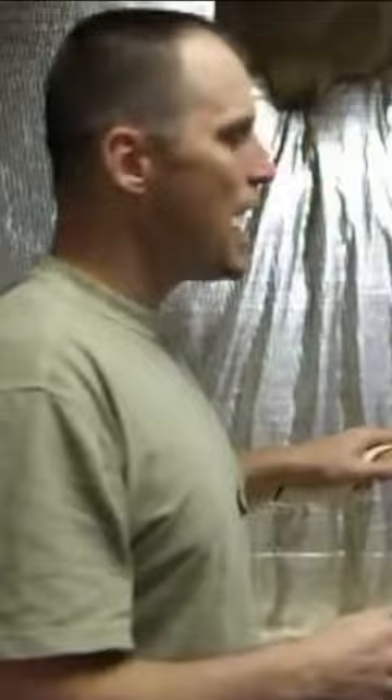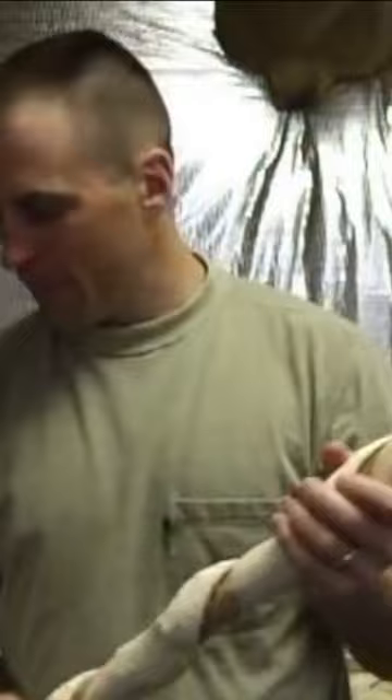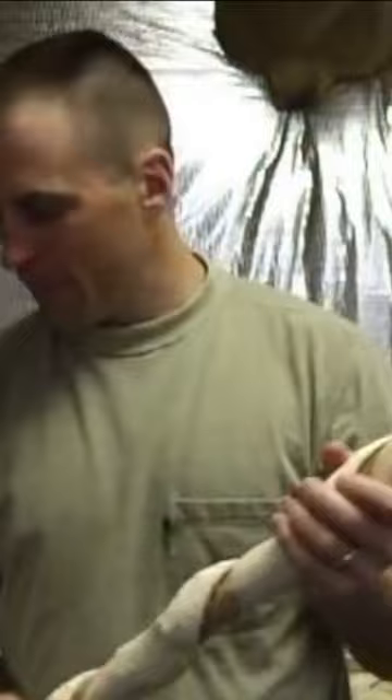The one I'm still working on now, I call this the Staff of Moses. This is a big piece of wood here. It's got a great ball on top — it's pretty big. I could probably part the Red Sea with this. Really enjoyed this one as well.